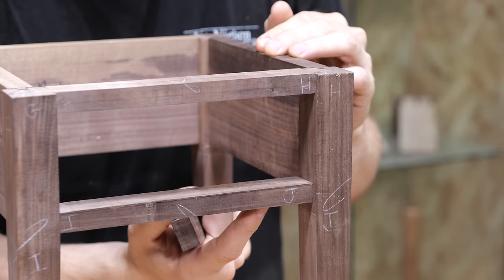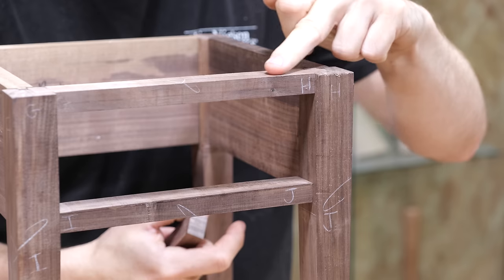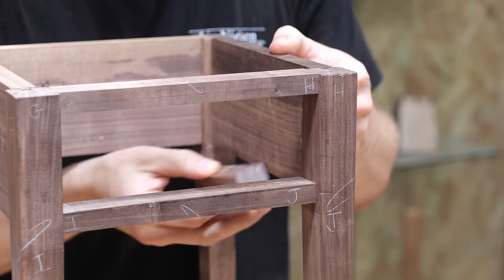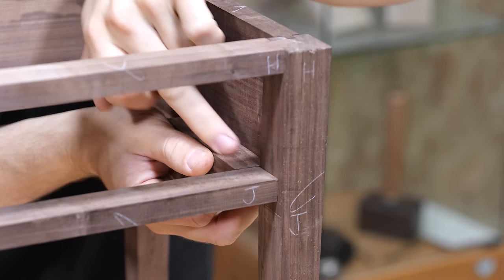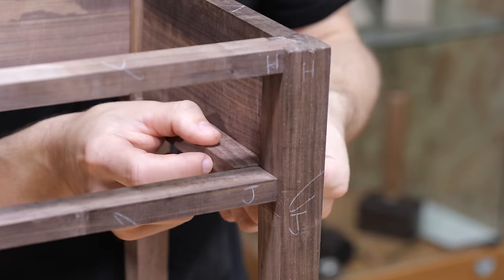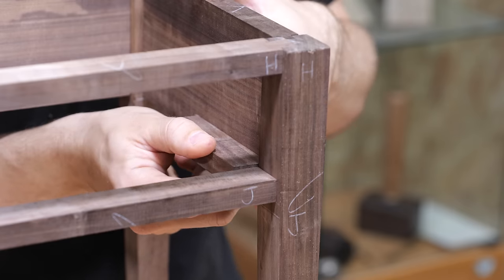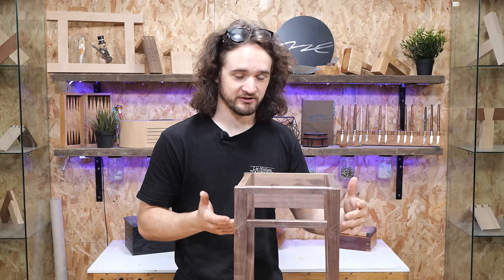With regards to the bottom rail, the underside of it needs to be perfectly in line with the underside of the side rails. Likewise, the top one needs to be perfectly flush with the top of the leg, as do the side rails. The reason for that is because we want to fix the drawer runners so they're perfectly flush with the underside of the side rails, ending up with a seamless joint on the front face so the drawer runs over it very smoothly.